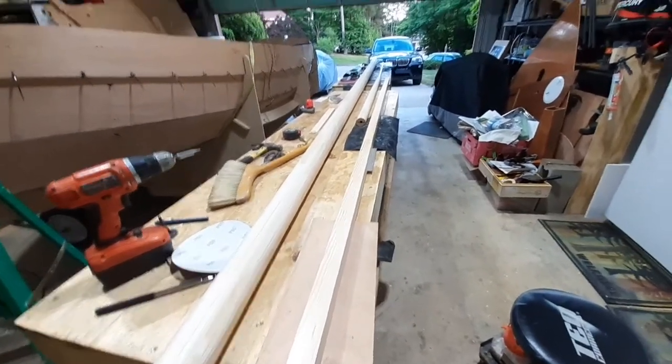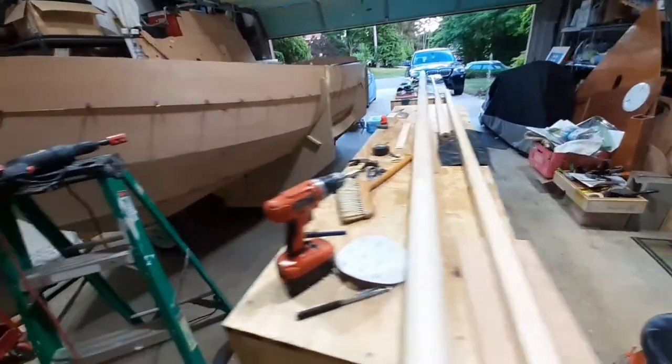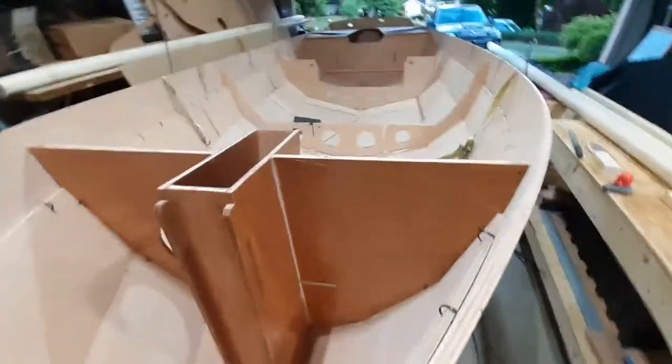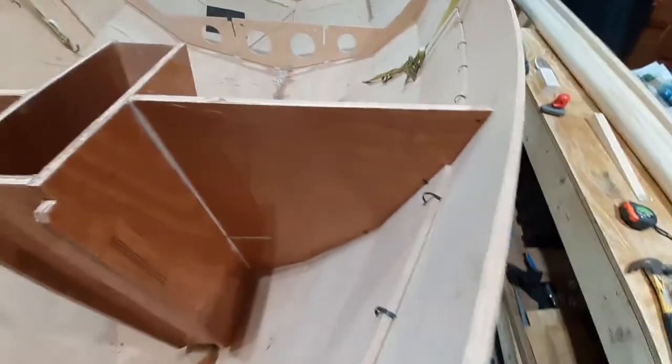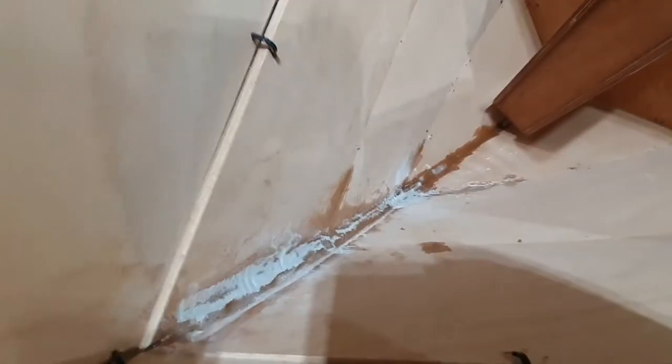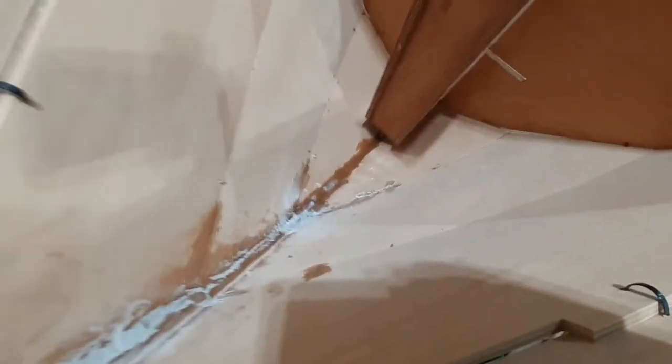I've got a lot of bad epoxy buildup. I didn't put it down very smooth on the inside on my joints, and what you see there is just some attempt at sanding and grinding.